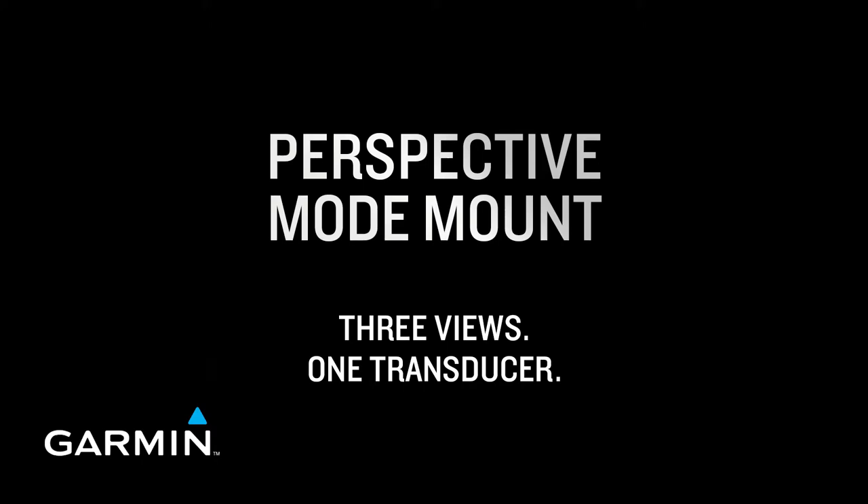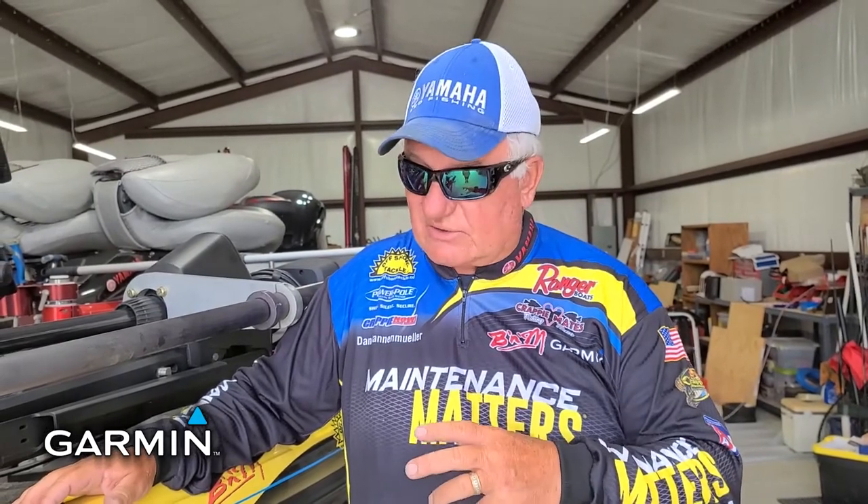Hey everybody, it's Scrappy Dan for Garmin. They've got the brand new technology out there: Perspective. It goes with LiveScope. It uses the same transducer, and what they have done is created a new software package using the technology within this transducer.